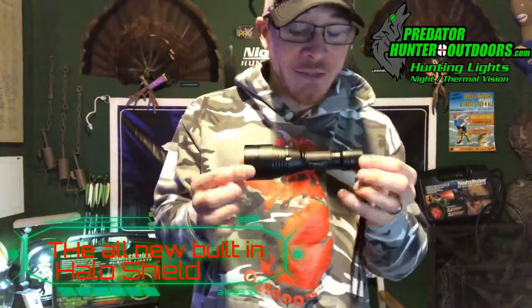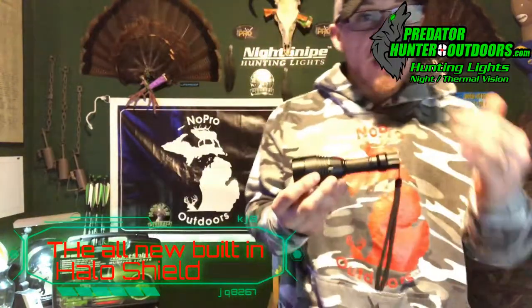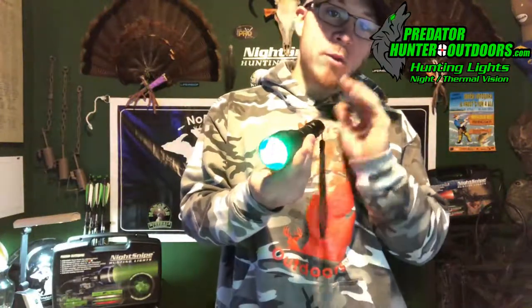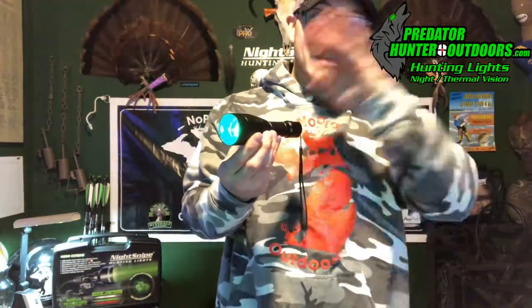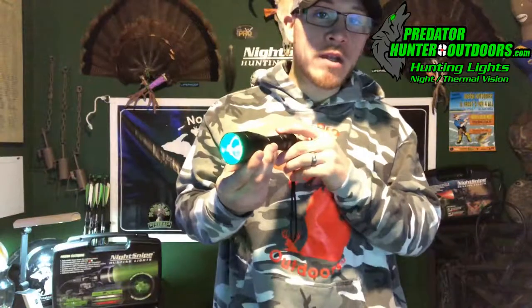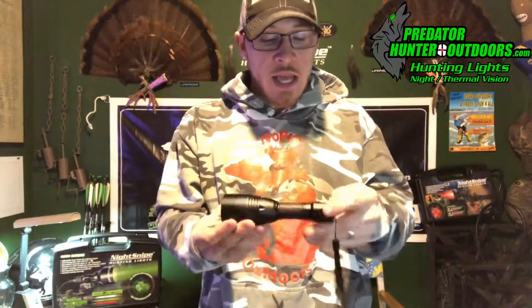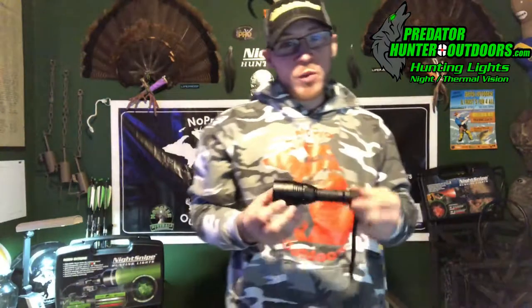Another great feature that everybody has been asking for — and Paul listened and delivered — is the built-in halo shield, which helps reduce side glare. It's fantastic for when you're in the field and you want your beam focused downrange. This model also features a regular tail cap so you can use it as a regular high-powered flashlight during the off season.